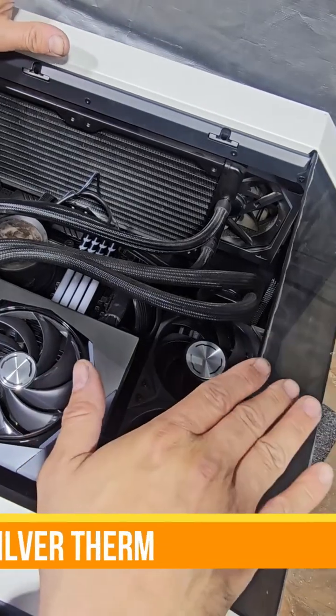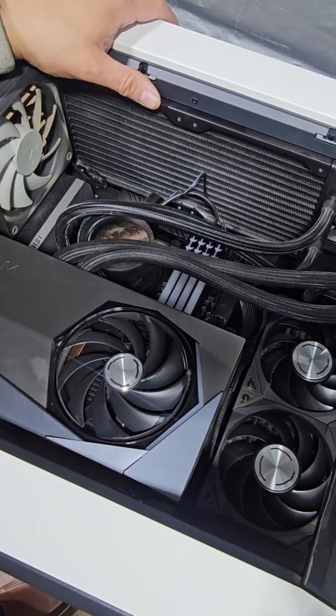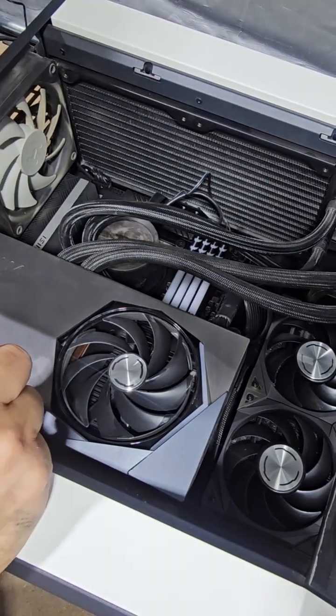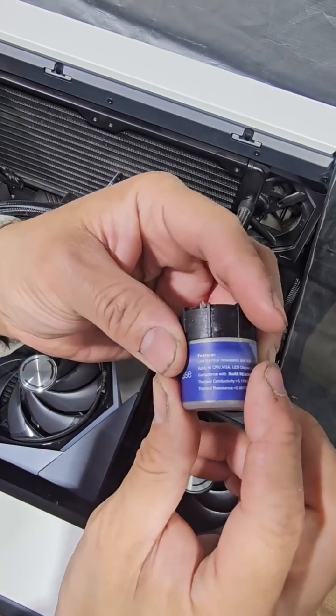It is running really really hot in here, I can feel the heat. Today we're actually going to change our thermal paste because the one we have is completely dried. We're going to upgrade the thermal paste — we got this thermal grease, and it's stronger and it's supposed to help.